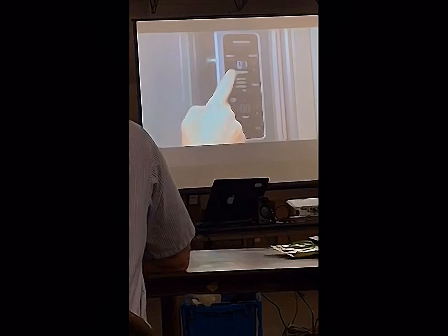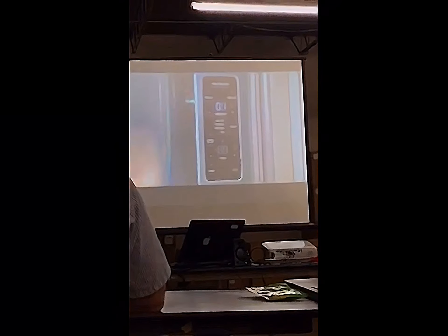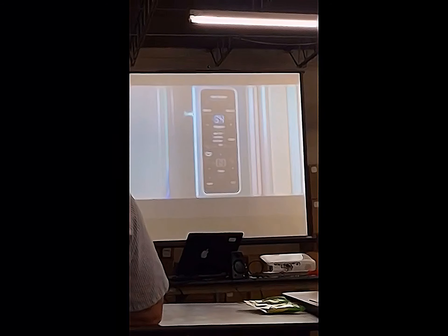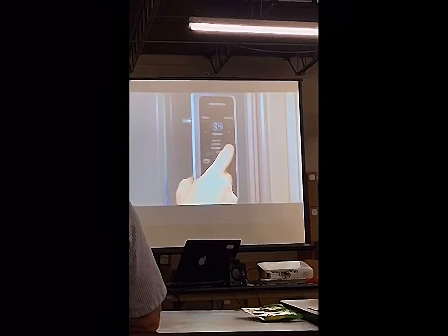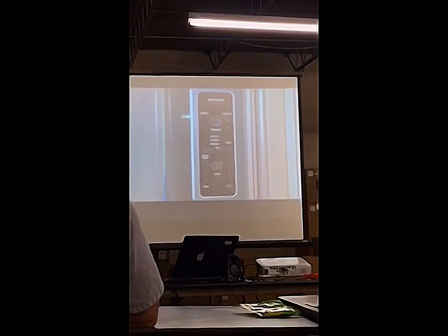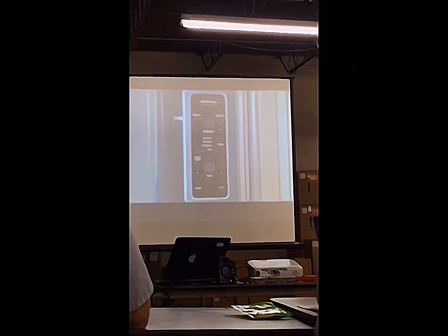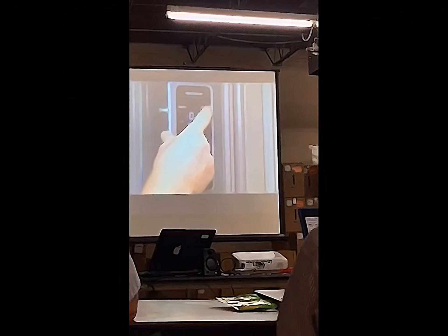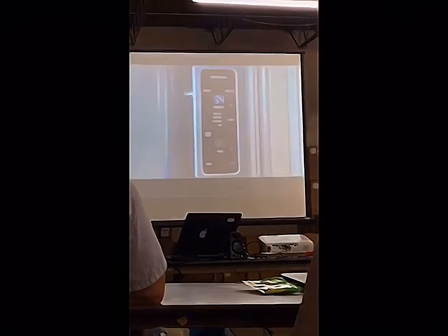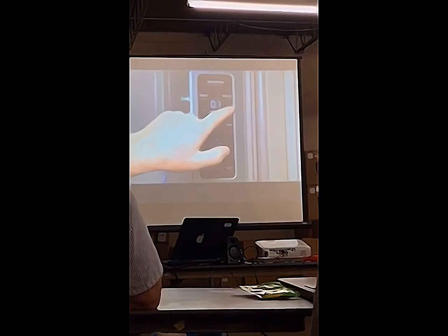For the steps in the 100 series, it'll flash a one for 100 and then the second half of the step number. To select the step, press the drawer key and the seven-segment display will indicate the test results. To back out of a step, press Max Cool and then you can navigate to your next step.